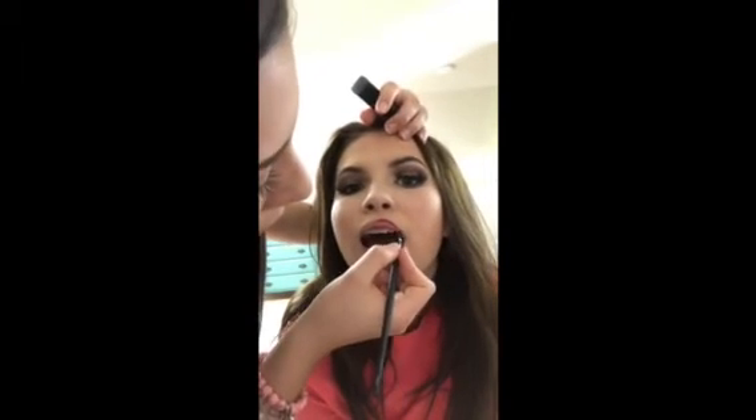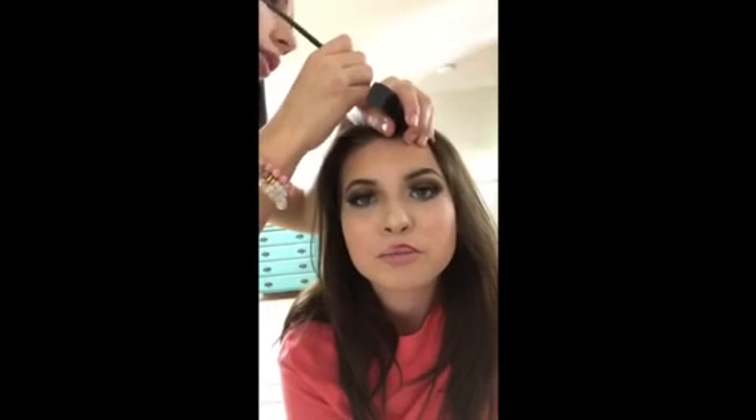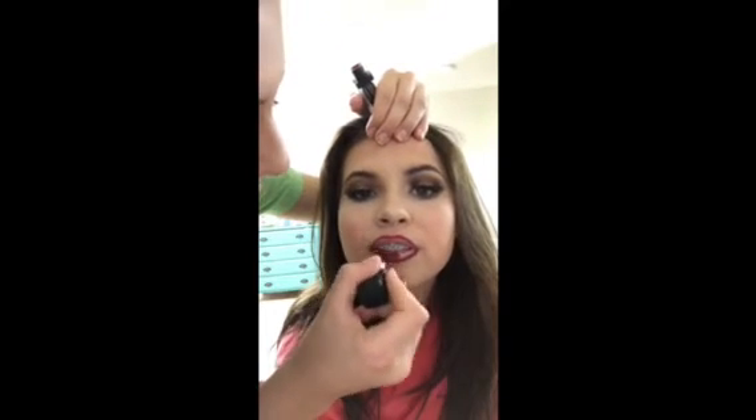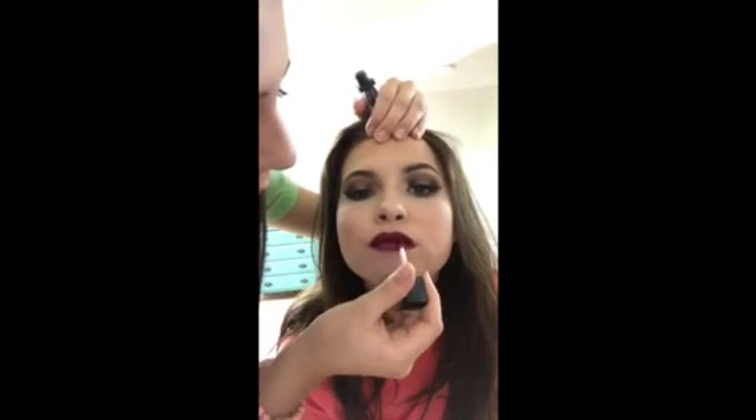Then I went in with the Sleek Major Matte liquid lipstick in Regal and just lined her lips first, because I didn't have a liner that matched, so I got a little eyeliner brush and put it on her lips to get a good outline. I made a line down the middle — I'm pretty sure it just makes your lips look bigger — then filled them in with the lipstick. Her lips looked a little uneven on camera but in real life they looked fine. Then we brightened up the lip with the NYX liquid lingerie in Exotic and put that in the middle of her lip to make them look fuller. Then we took the Prolorescent White Charcoal Setting Spray and set it all.